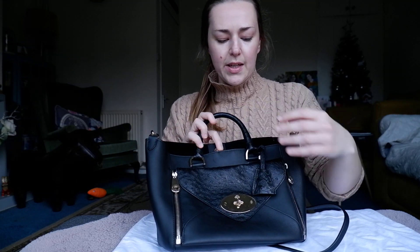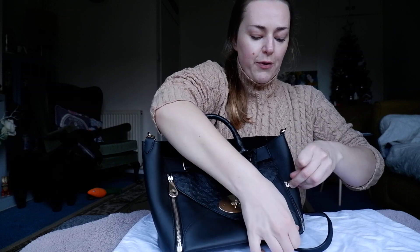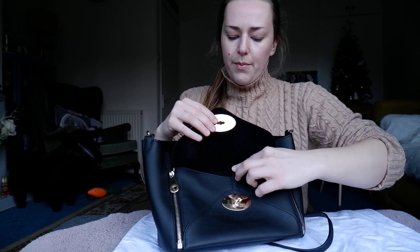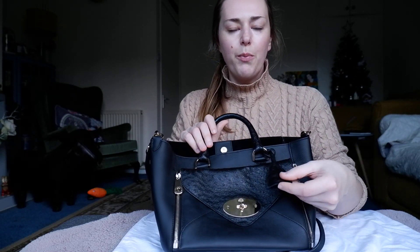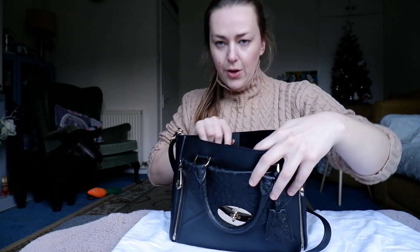On the front you also have this detachable clutch bag which comes off using these zips, and adds an extra function to it. I also use it to store documents if I'm trying to keep secure documents separate from other bits and pieces. Inside it has a suede lining with a little postman's lock and also has the fob which is in the ostrich as well. On the inside you have one large zip pocket and two small pockets, as well as your Mulberry tag.